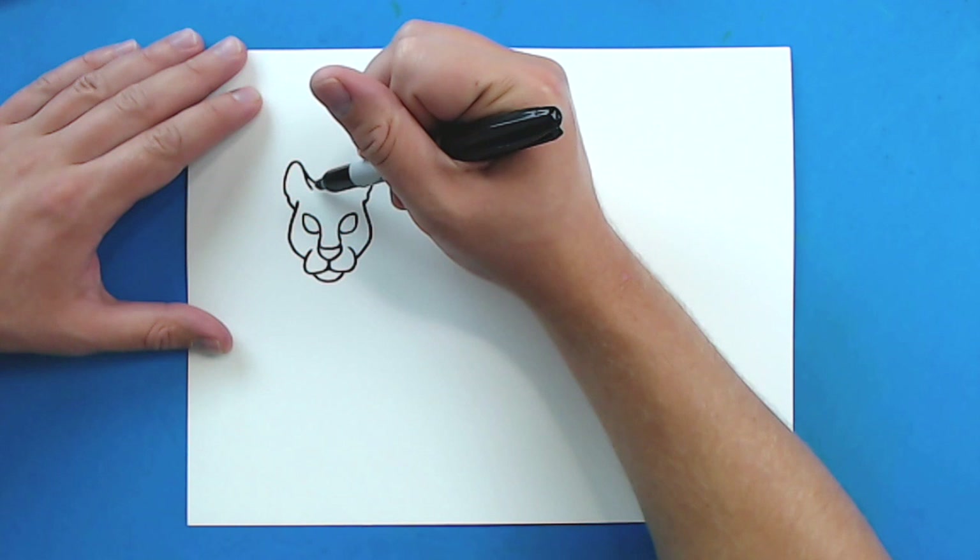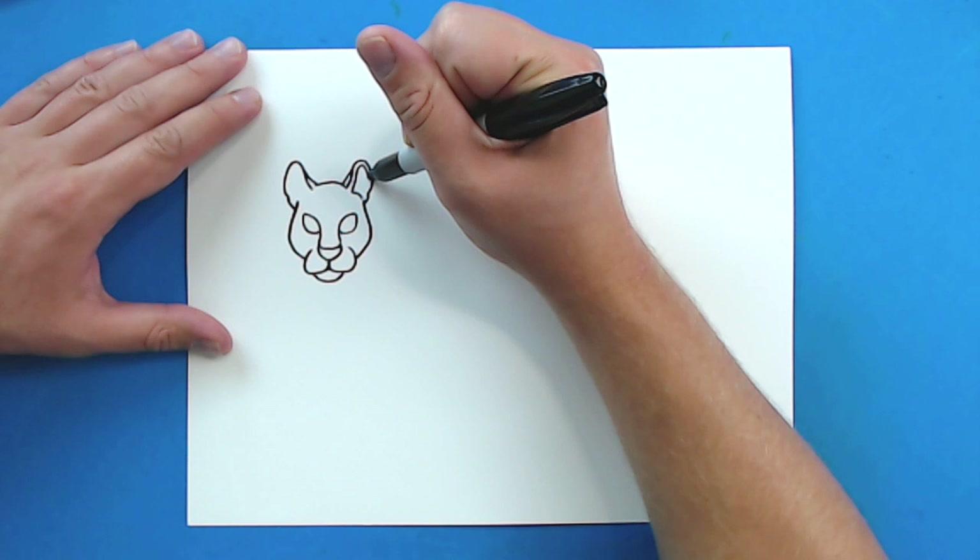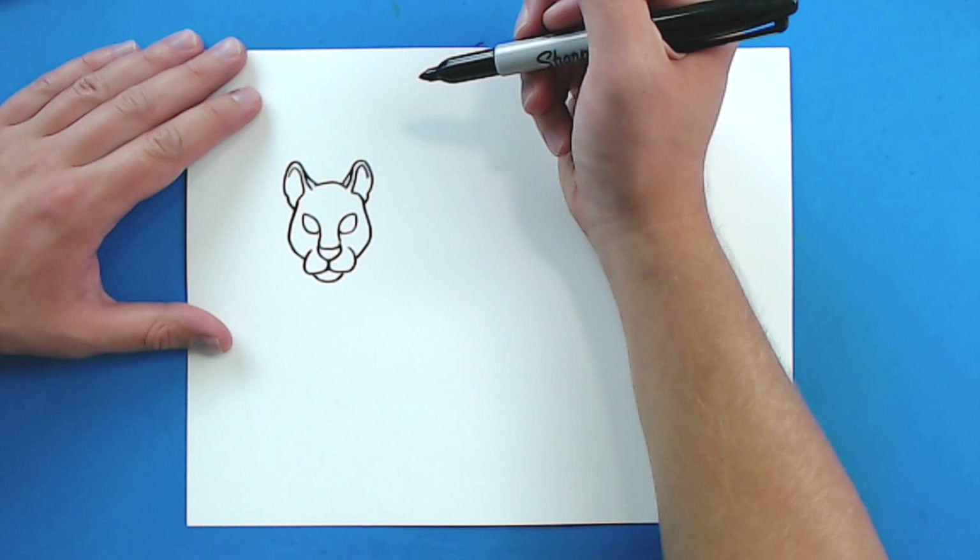Then I'm going to draw a little line here and a little line here. And then I'm just going to draw a curved line right here for the top of the head. Now in here, I'm just going to draw a line that kind of curves around and then draws around the ear. And I'm just going to do the same thing here.